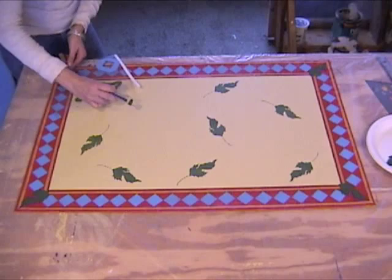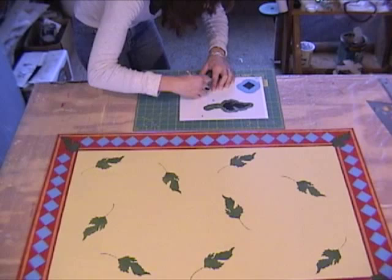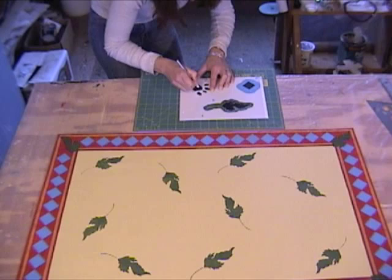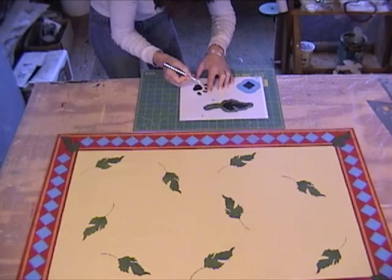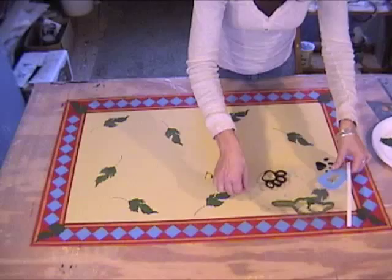The final stencil to cut out is the paw print — you're going to cut out the four pads where the claws would be and then the central main pad. These are curvy lines, so just follow with your knife in a nice smooth curve; you don't want it to get all straight-edged and jagged.